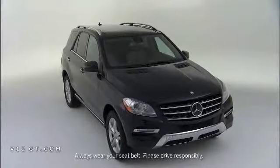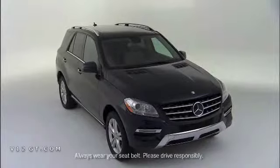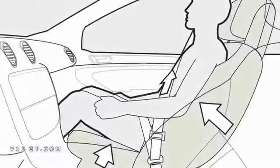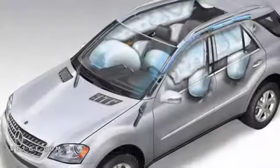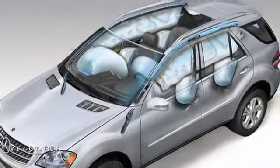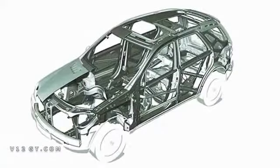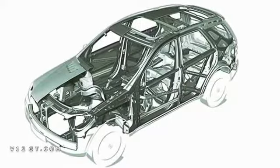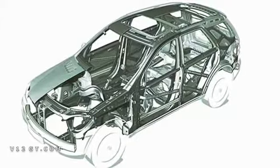Safety has always been paramount in the M-Class, being a family vehicle. We've increased the standard features to include things like Pre-Safe, Attention Assist, and nine airbags. In areas of the chassis, we've increased the amount of high-strength and ultra high-strength steel in structural areas in order to improve safety for its occupants.